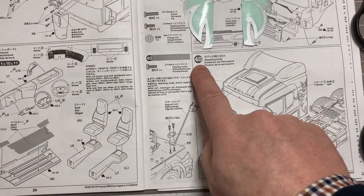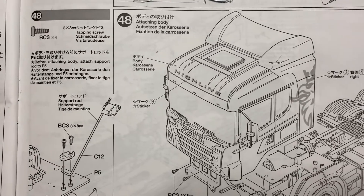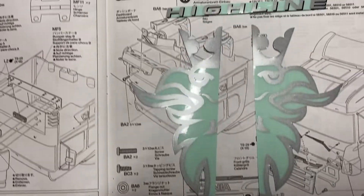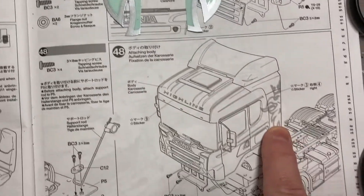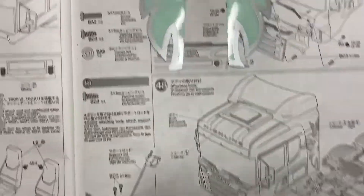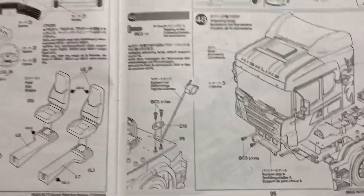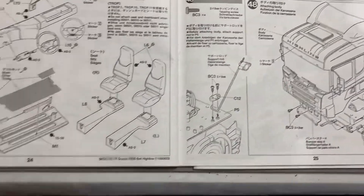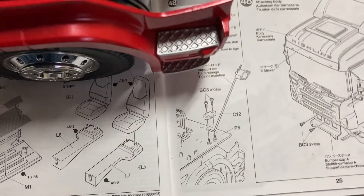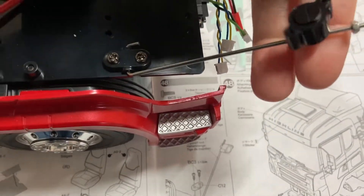We are now on step 48. We need to cut out some stickers from the sticker pack — I've already done that: the Highline sticker and the two Haul-like stickers for either side of the cab. Those take a little time to cut out. Also, the support rod built in step 41 needs to go onto the chassis — I've installed that with a couple of BC3 screws.